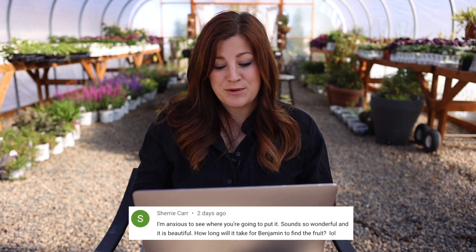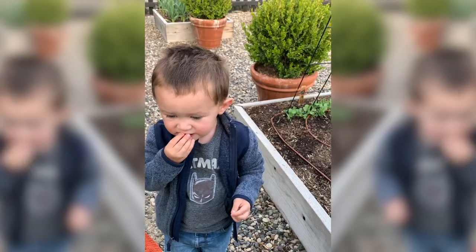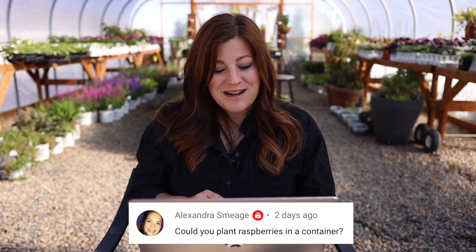Sherry asked how long it will take for Benjamin to find the fruit — I put it in the corner of the vegetable garden and he's already found it. Alexandra asked: could you plant raspberries in a container? Absolutely. You want to make sure you have a sizable enough container, especially for traditional varieties that want to spread. There are specific dwarf-type raspberries that stay smaller and are suitable for container growing — I just can't remember the brand off the top of my head. But yes, absolutely something you can plant in containers.